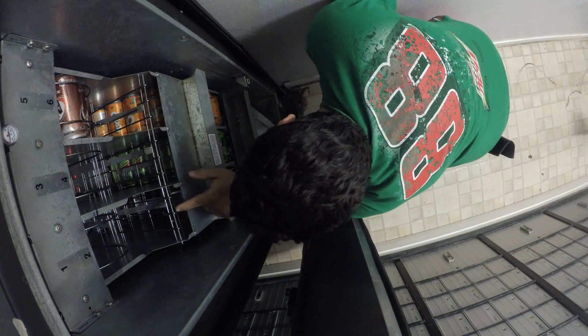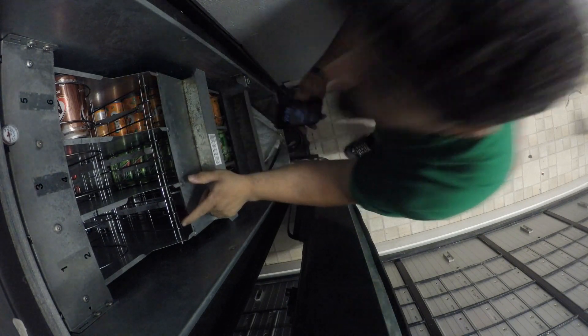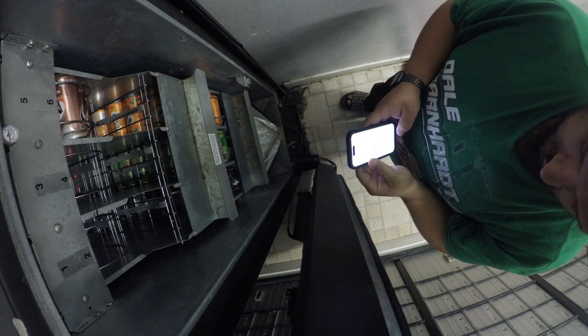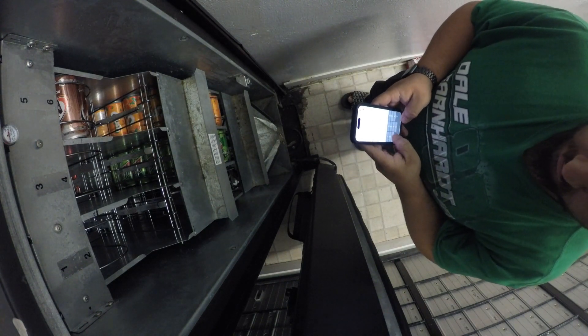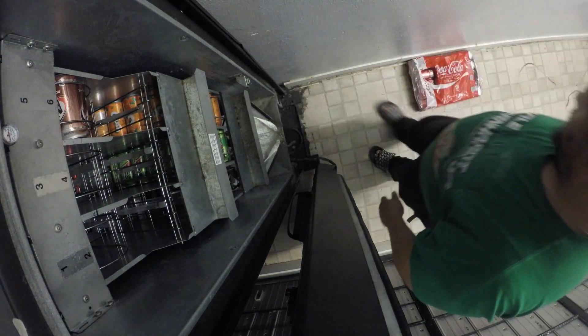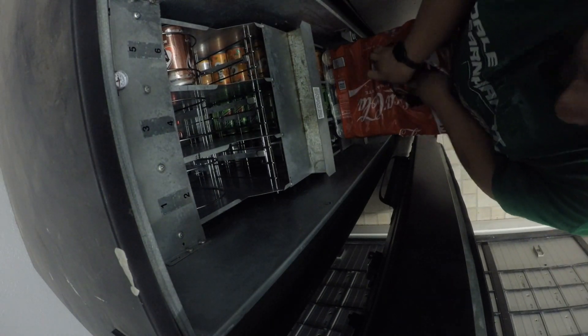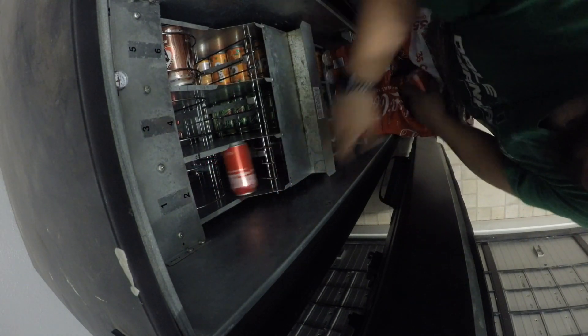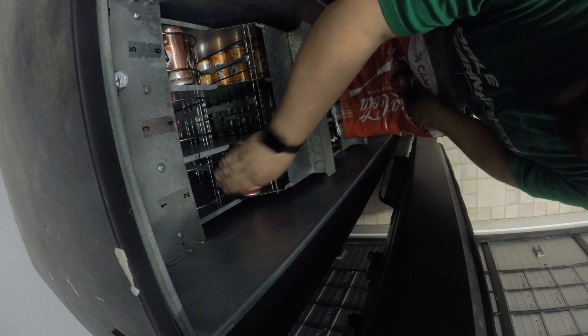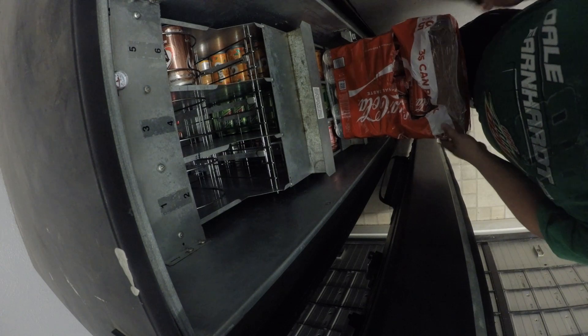I'm counting up how many cans I put in there so I know how many cans I had left in the machine. If it gets too low I can't see how many cans are left, so I need to count them carefully to keep track of my inventory.